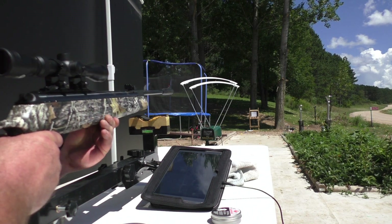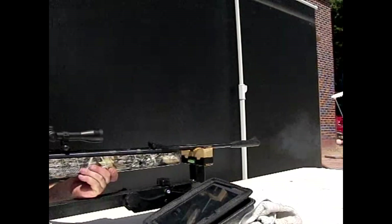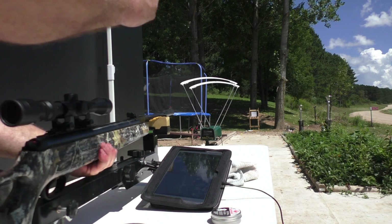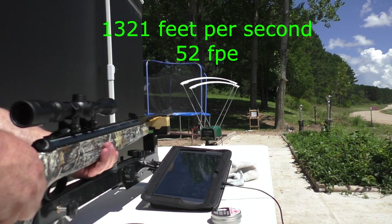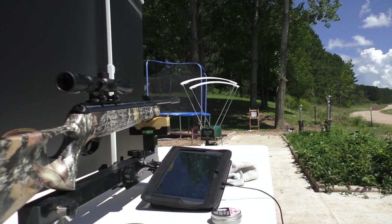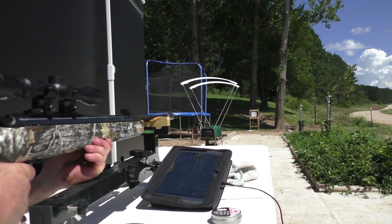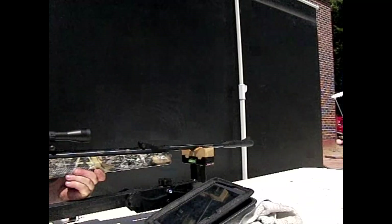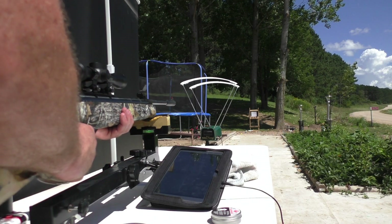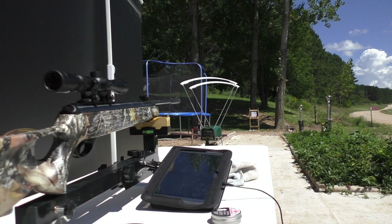Drop a 3-in-1 oil in on the 13.4s. A little loud. 1321 feet per second at 51.93 foot-pounds of energy. One last time with them — oil in there. That was 1260. Notice how erratic that was. That was at 47 foot-pounds of energy.